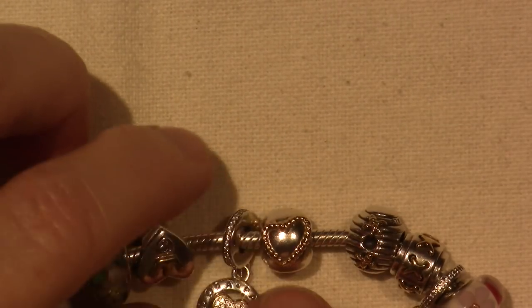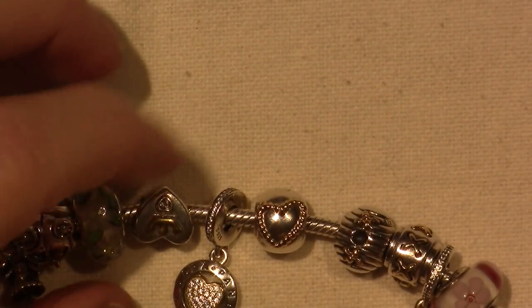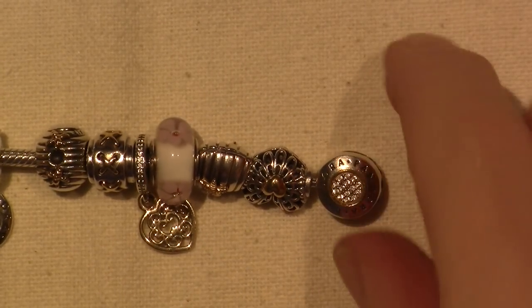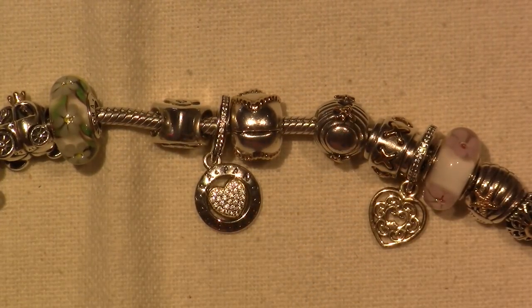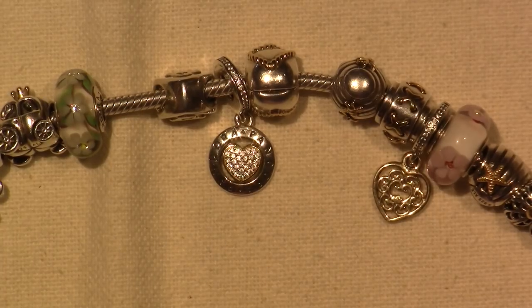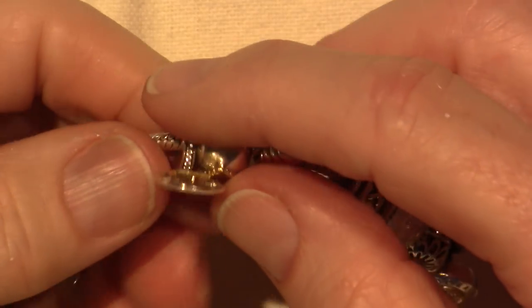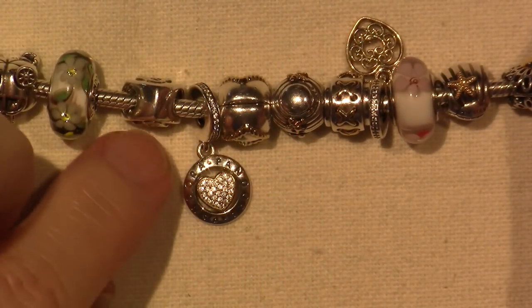This was a great deal on eBay — this is the Signature Heart Dangle, but it's the two-tone. That's the bracelet as the signature round, but this is the heart. I got this on eBay for $28.95 with free shipping. I got that because I just love it — I think it's a big hunk of bead. It's a pretty decent size and it's got a lot of gold.